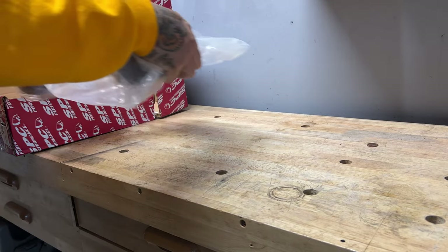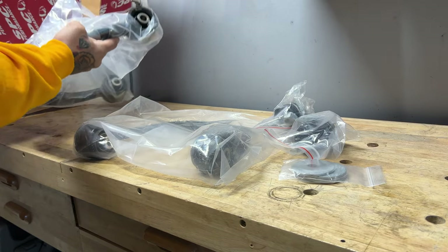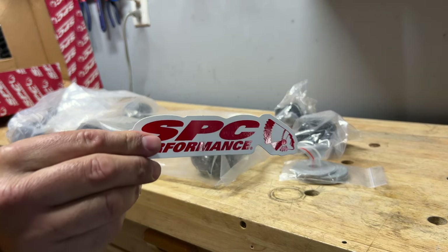Welcome back to Yoda King channel. In today's video, I'm going to be installing a pair of upper control arms by SPC, Specialty Products Company.